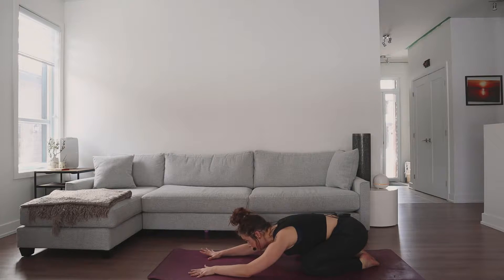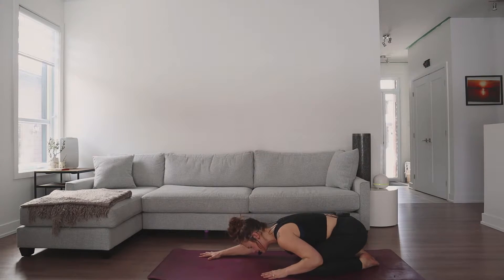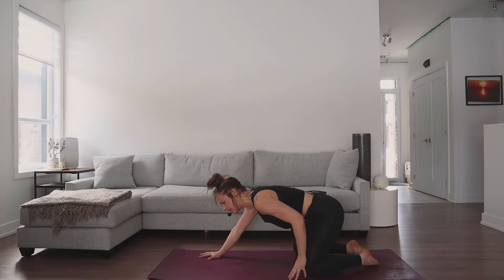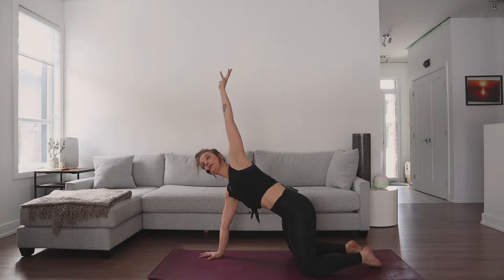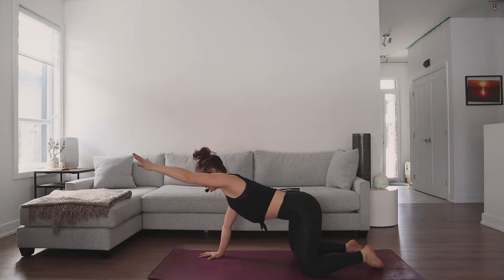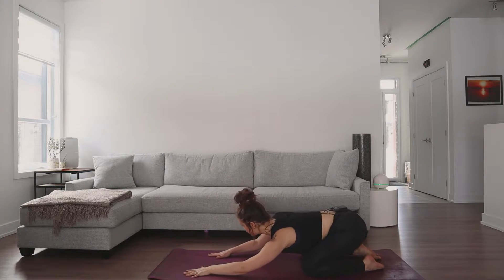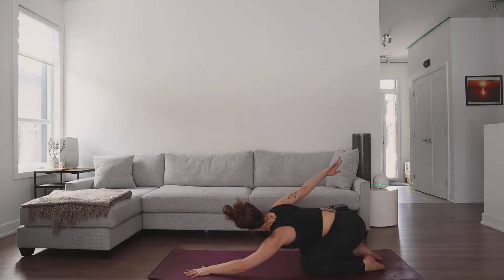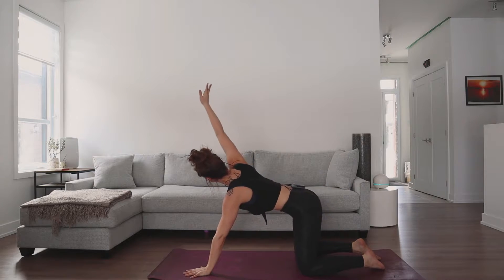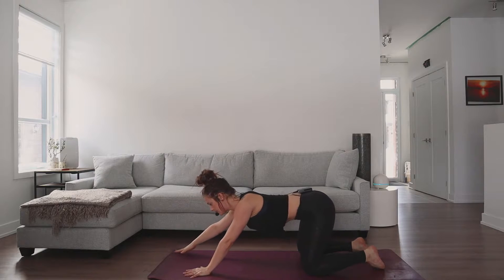On your next big breath in, we're going to begin to drag the right hand towards the right knee. On your inhale, roll forward to table pose, create a big circle with that right arm, reach all the way up towards the sky, to the front of your mat, and then sink back down to child's pose. Let's try that on the left — drag the left hand down, inhale, big circle, reach all the way forward to the front of your mat, and then sink back to child's pose exhale.